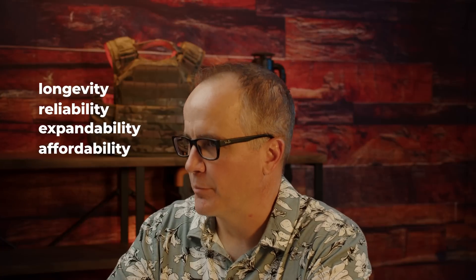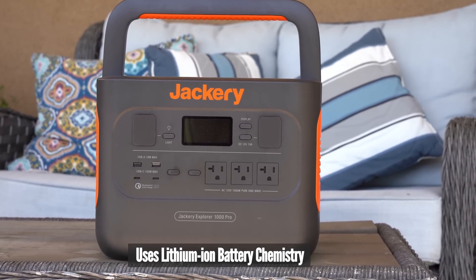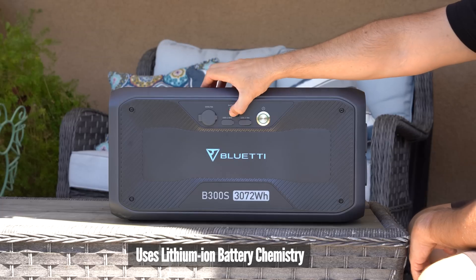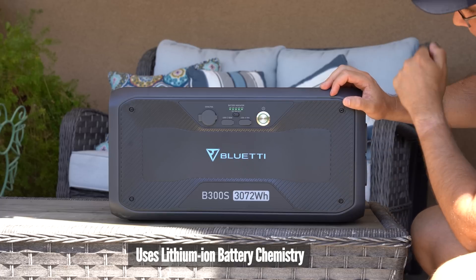This channel primarily focuses on the preparedness community, and most of my followers want a few primary things: longevity, reliability, expandability, and affordability. Regarding longevity, the batteries use lithium iron phosphate chemistry. There are primarily two types of lithium batteries in these devices — standard lithium, which typically produces 500 to 800 charge cycles at 80%, and lithium iron phosphate, which if properly maintained can get closer to 3,500 charge cycles at 80%. The only downside with lithium iron phosphate is weight — it's a bit heavier, but I think the upside of higher charge cycles is worth it.